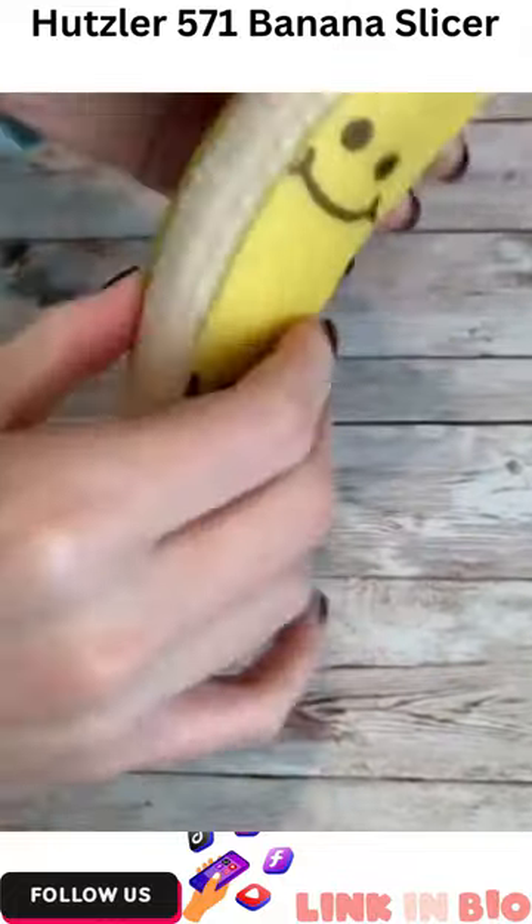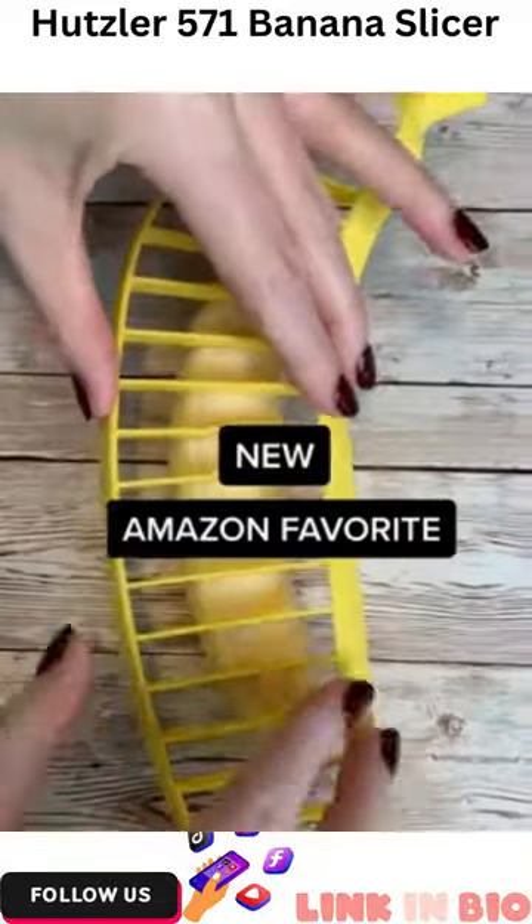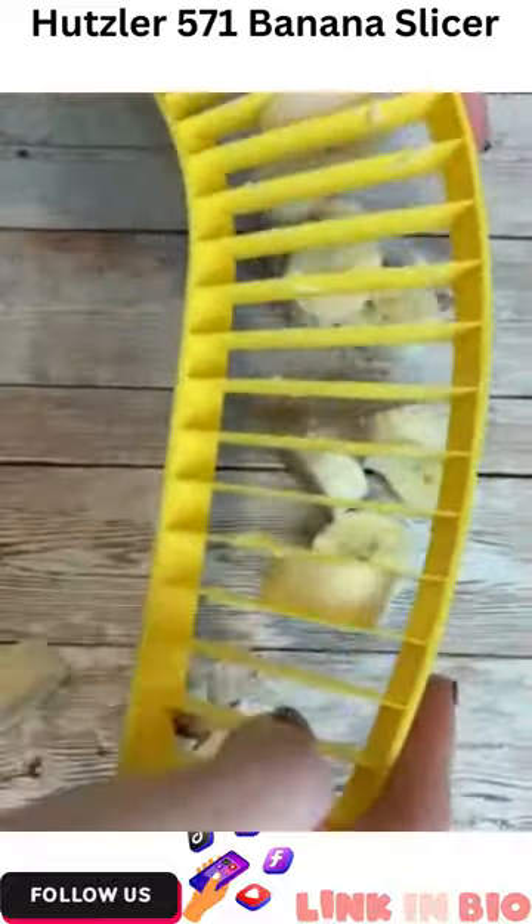You're going to peel your banana and then place the slicer on top of it and slice — easy as that. I love how quickly this is able to slice your banana, and I use it for whenever I make a smoothie with a banana in it.